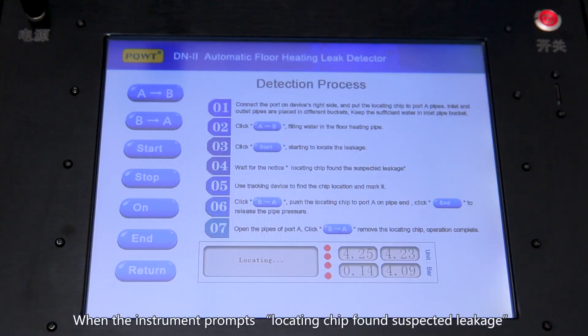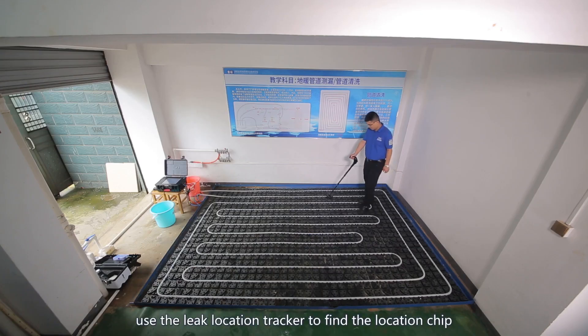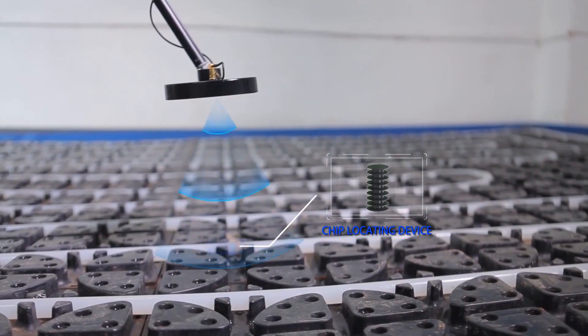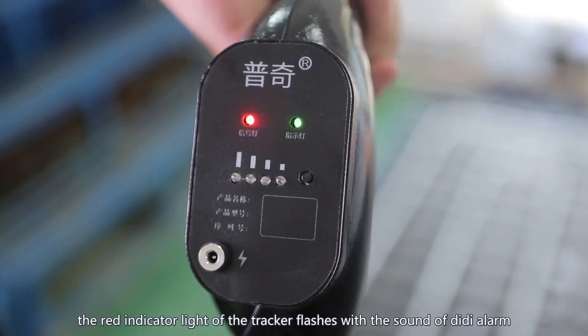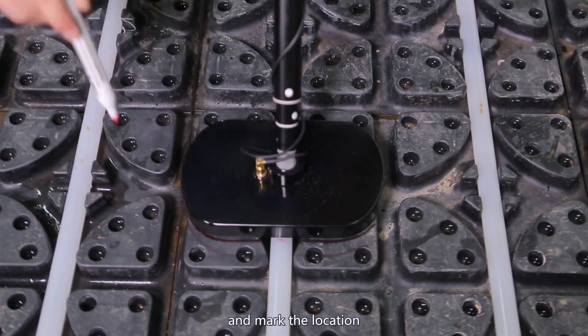When the instrument prompts 'locating chip found suspected leakage,' use the leak location tracker to find the locating chip. When the tracker detects the chip, the red indicator light of the tracker flashes with a beeping DD alarm. Mark the location.